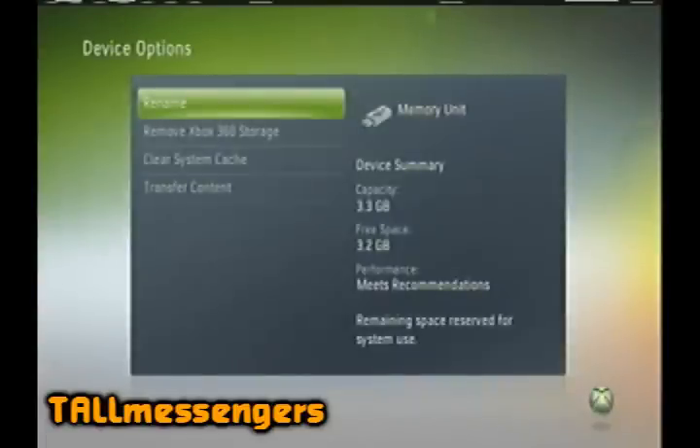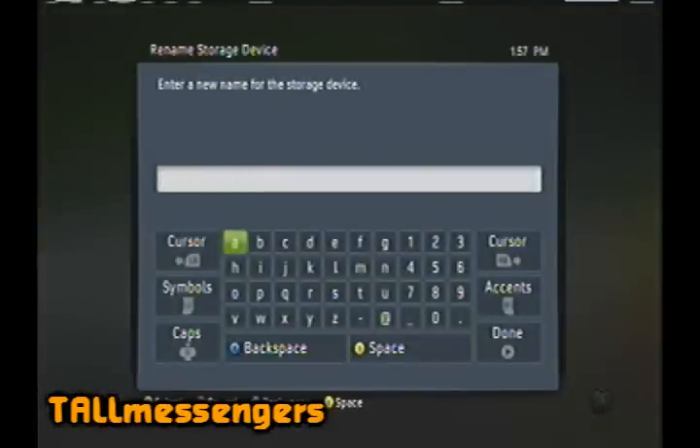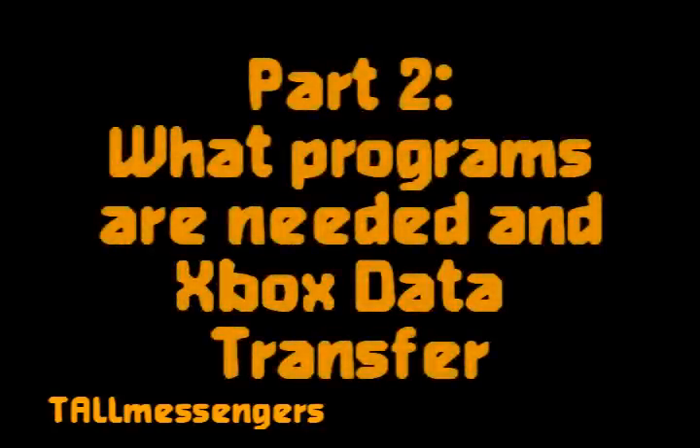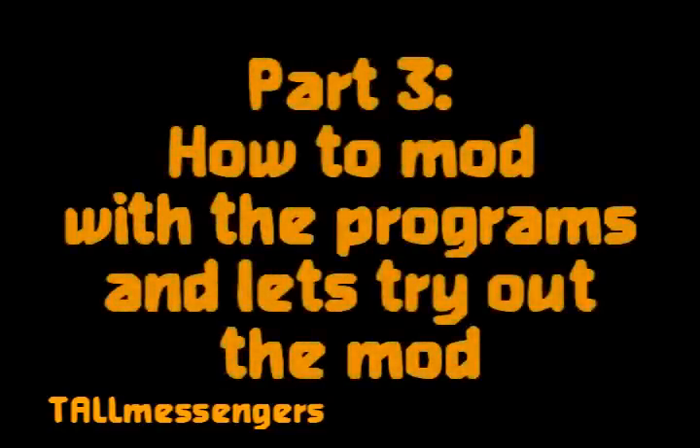Now we're done with Part 1 of this video. Part 2 and Part 3 are going to be uploaded after this — I'm going to put the links in the descriptions in my video info. Part 2 covers the programs that you need and covers the file transferring to your computer. Part 3 covers what you have to do in the program, and we're going to test the mod in Part 3 too.